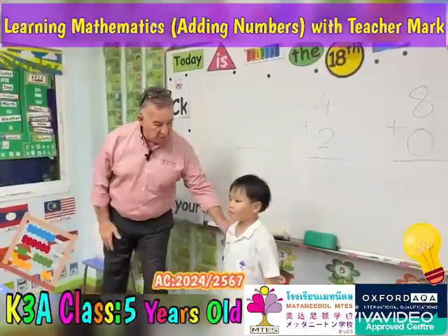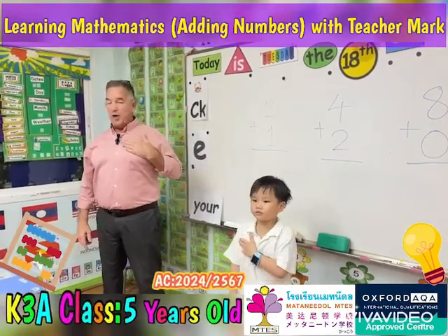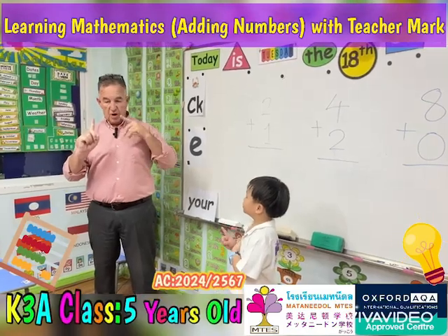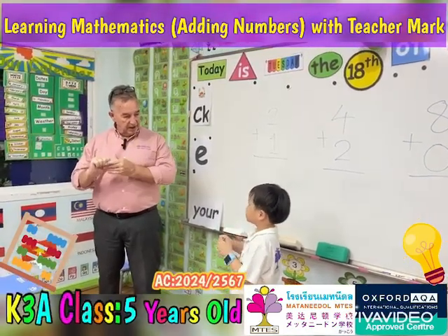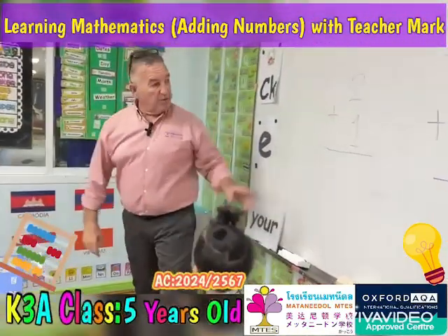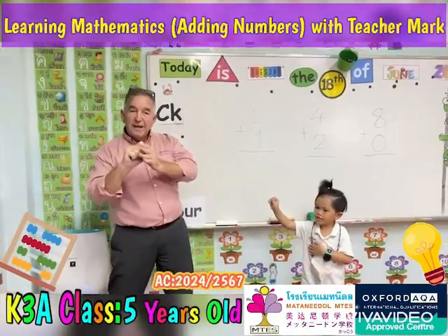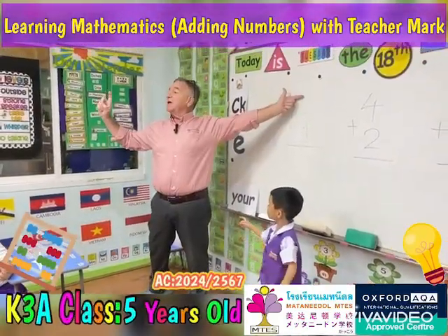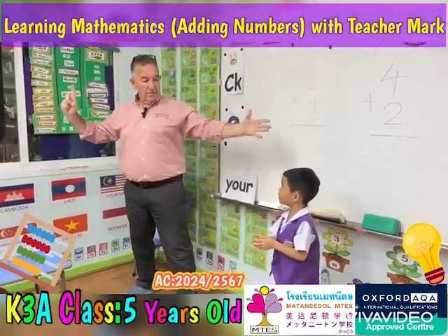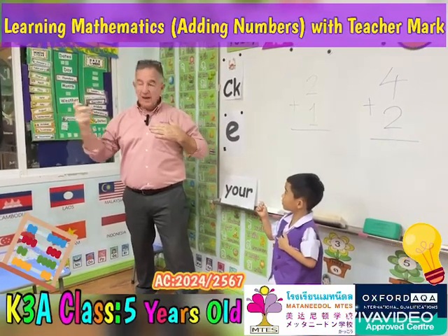Okay, two plus one. So what do we do? Are we gonna put two in here? Two, and it's plus one — then what? Two plus one, two, three. Yes! Okay, so we've got two plus one. The big number is two, that's the big number. We keep the big number in here. Ready? Two, three. Yes, easy, good.